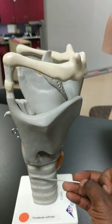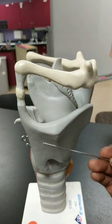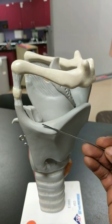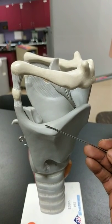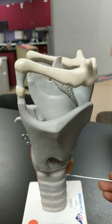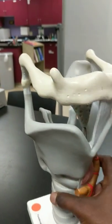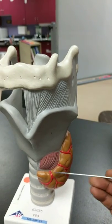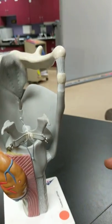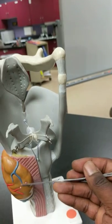From here to here is the trachea, and from here to here is the larynx. Just so that you understand — this is going to be your thyroid cartilage, this is going to be your cricoid cartilage, and these are your cartilaginous rings. You can see the thyroid on this side. The thyroid kind of covers more of the cricoid cartilage — the cricoid cartilage is here, and then the thyroid is there.